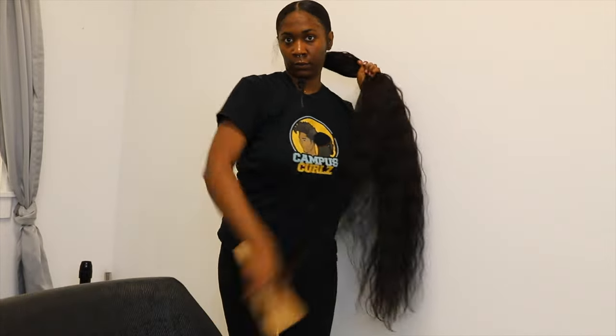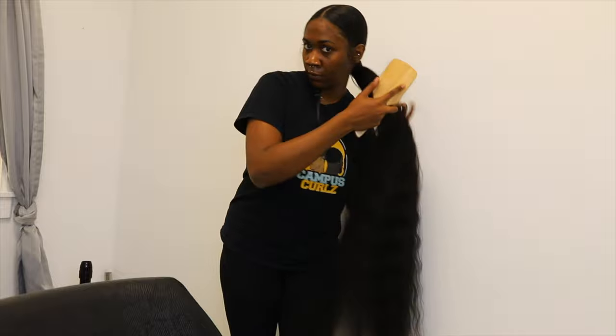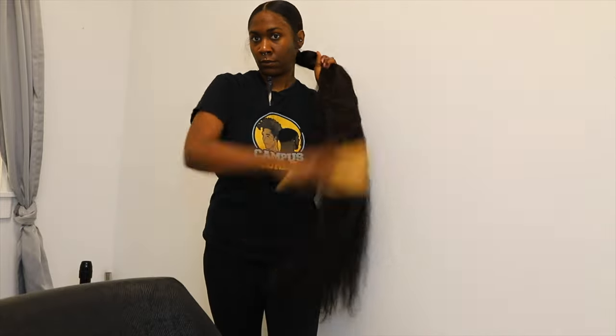And now we're all done. My edges aren't done just yet because this is the day before my birthday, so I just wanted to wait on the styling. But you can get as creative as you want with this style. This hair can take heat — I did intend on adding some long curls to it, but I just let it be what it was. This is the final result. I hope you all enjoy, and I will see you all in the next video.